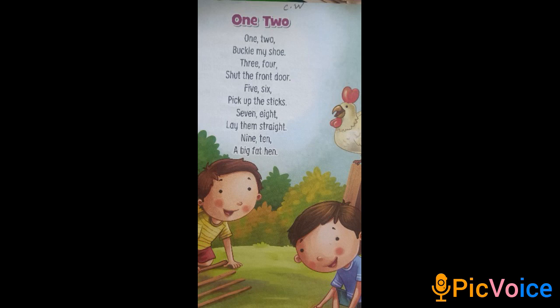5, 6 — Pick up the sticks. 7, 8 — Lay them straight. 9, 10 — A big fat hand. So let's start.